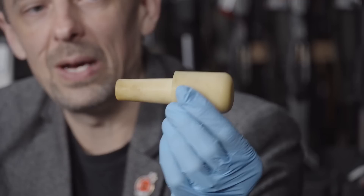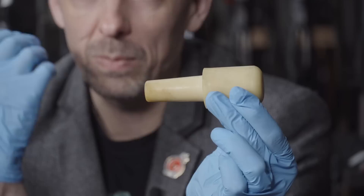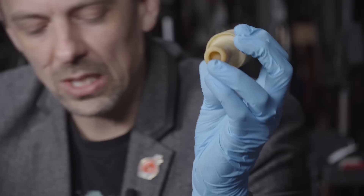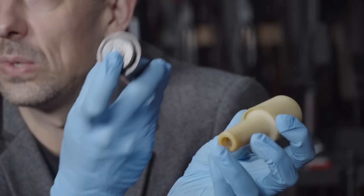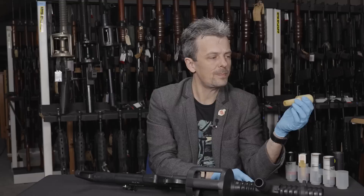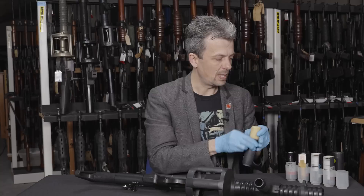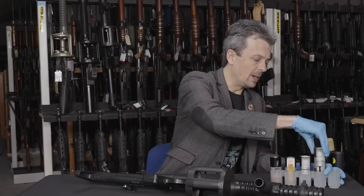The AR1 projectile flies more consistently thanks to its skirt, reaching the desired range. At the base of the tail it slips over a reloadable cut-down .44 Magnum cartridge case, so a police armorer can punch out the fired blank and install another. The fired round shows rifling engraving on the projectile and a curved nose. Different colored versions of the AR1 are still in use today.